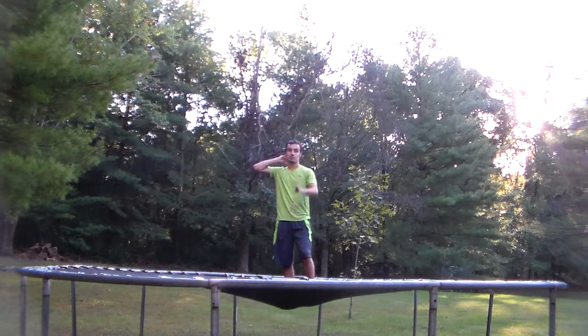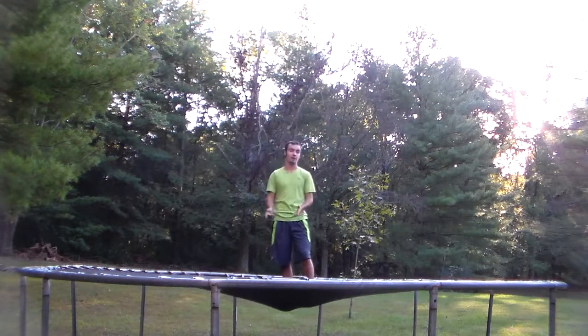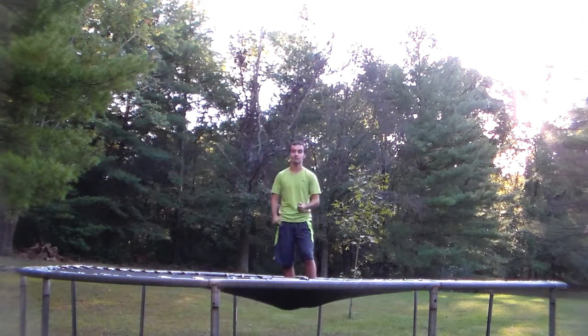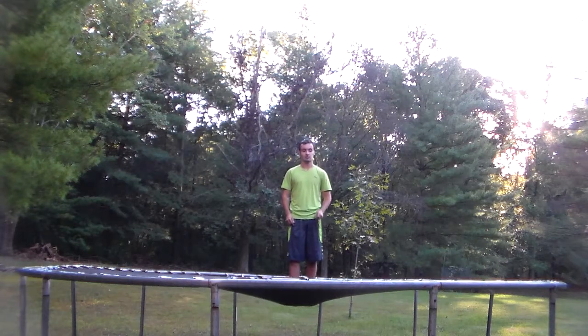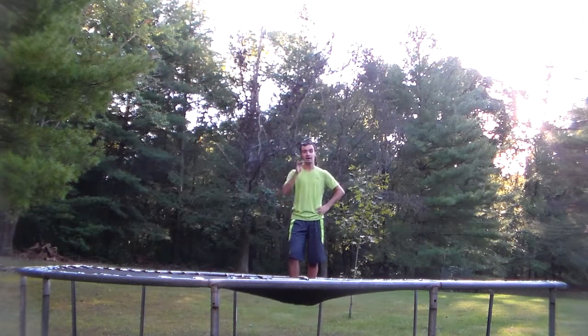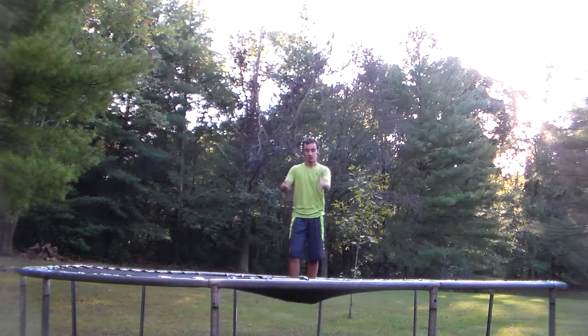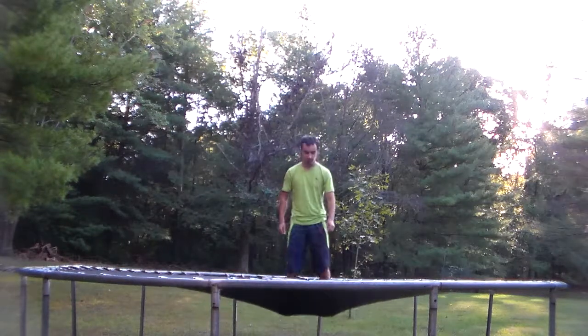Next week's tutorial is going to be week four — how to do a flip on the ground. I think it's going to be the front handspring, that's probably what I'm going to do. I know what week five is going to be too. Alright, I'll do one more knee front flip and end this tutorial off.